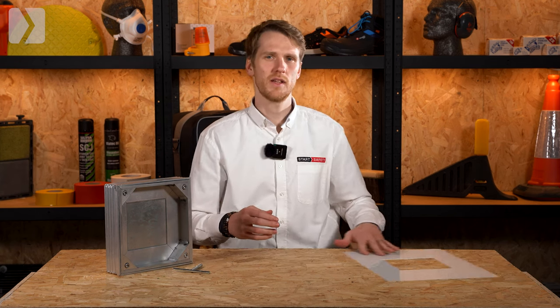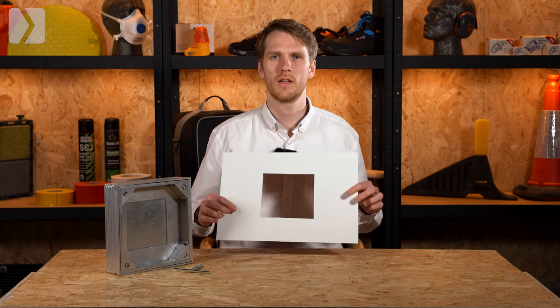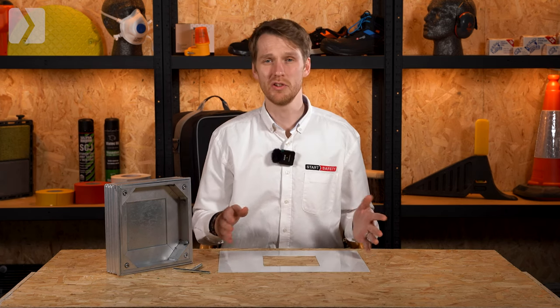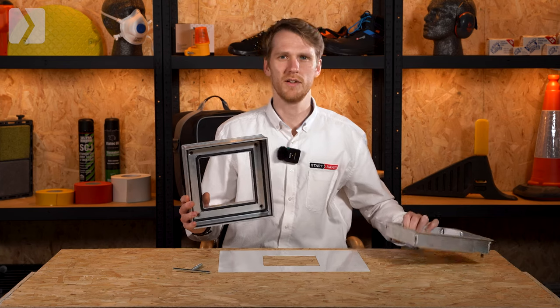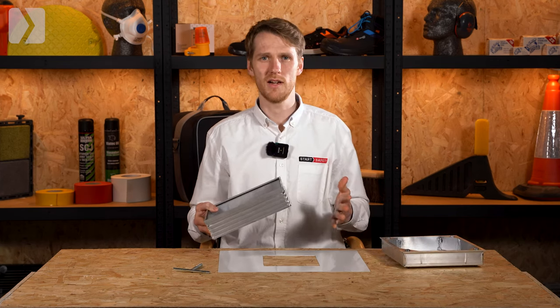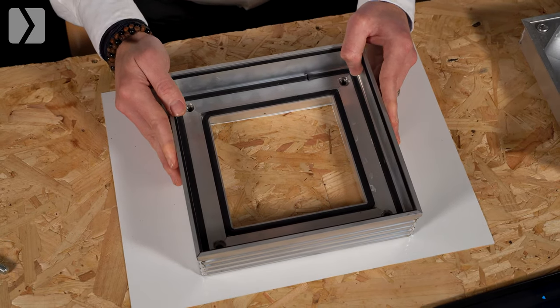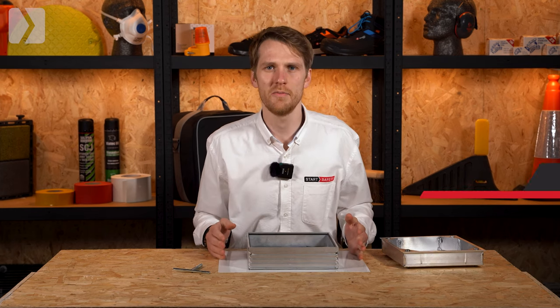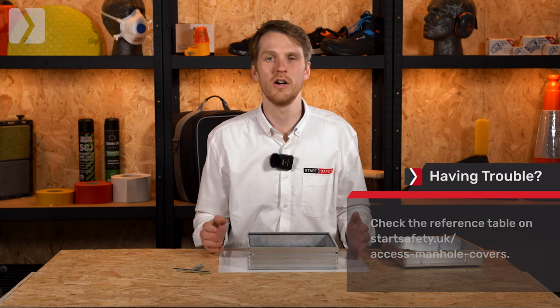The size of the access cover will be dictated by the clear opening size of the chamber or drain. This refers to the inner measurement of the manhole itself — measure the inside length and width of the hole. A common mistake is people buy a cover that's too small. For example, this 240 by 240 millimeter cover is meant for a clear opening size of 150 by 150 millimeters. It's slightly larger than the opening so it sits on top of the surrounding foundation of the chamber. If you're not sure, we've added a handy reference table on our website.